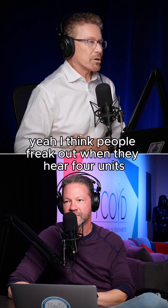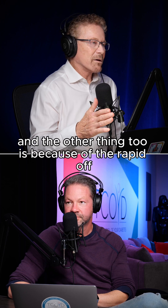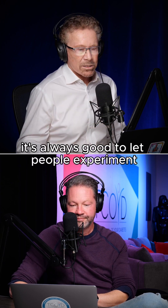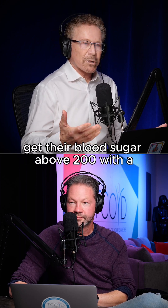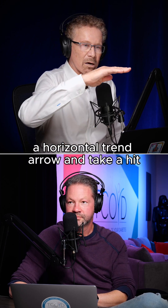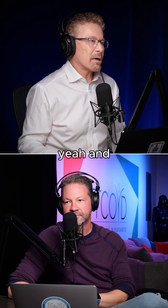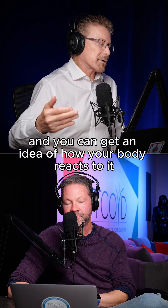I think people freak out when they hear four units. And the other thing too, is because of the rapid off, that should also make them feel a little more cautious. But it's always good to let people experiment when they first get their hands on a Fresa — get their blood sugar above 200 with a horizontal trend arrow, take a hit, and see what happens. And you can get an idea of how your body reacts to it.